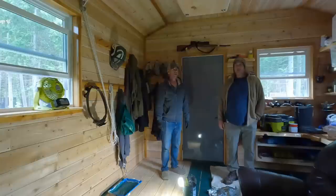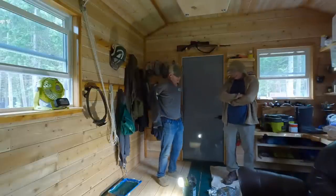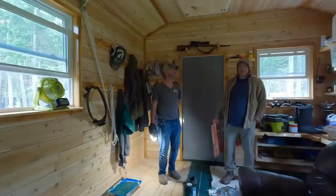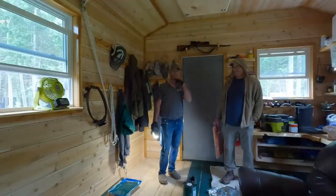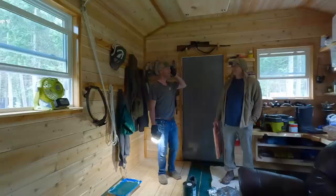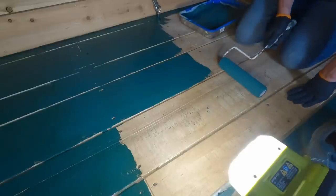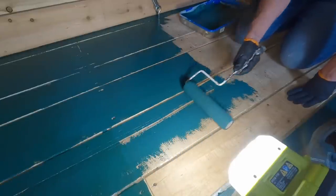Tito arrives and comments it's trippy and looks pretty good. He's planning to make 2x4s and is trying to get motivated. The rain wasn't too bad — the real good thunder cell went south of them. Tito notices the pattern on one section of floor. Looking at the boards — one has a big bow in it. Cup is sideways, bow is end to end — is that how it works?